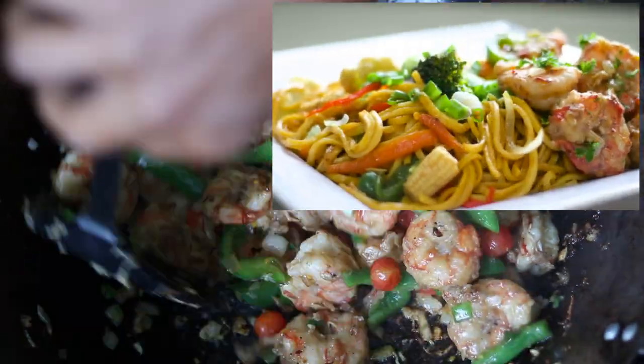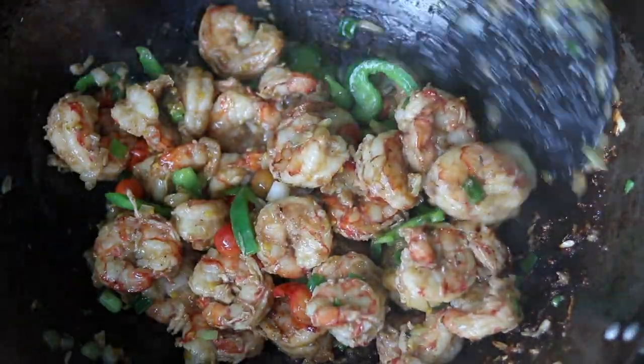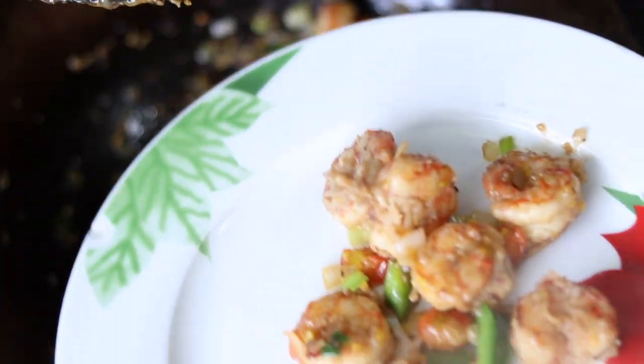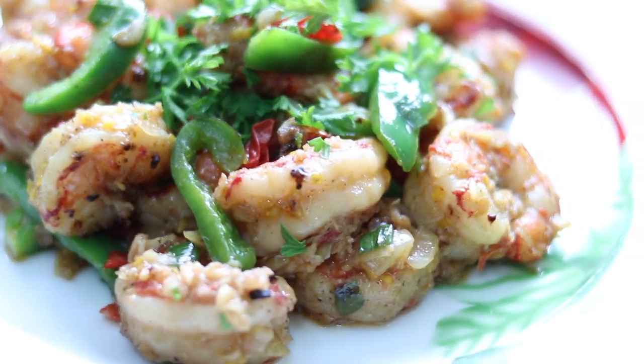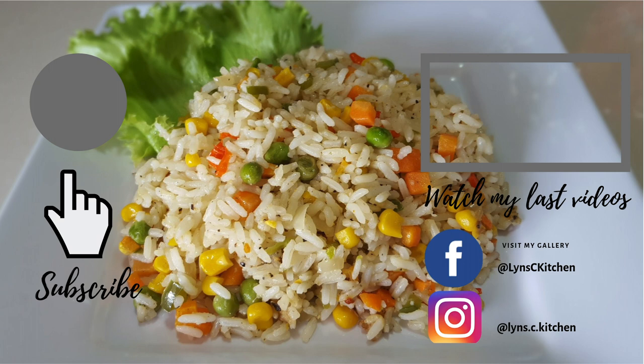I'm going to serve my butter garlic shrimp. Let's serve this hot with some noodles. Thank you once again for viewing. Don't forget to like and subscribe and hit that notification bell so when I upload videos you'll be the first to see. Thank you so much for viewing and I hope you enjoyed this recipe. I'll see you next time. Bye!